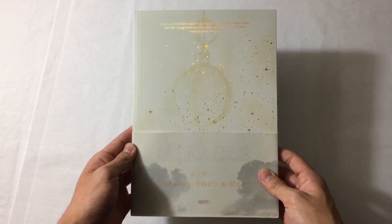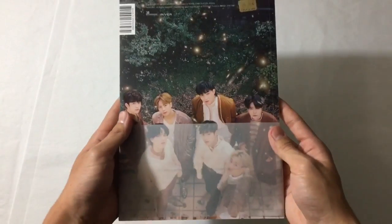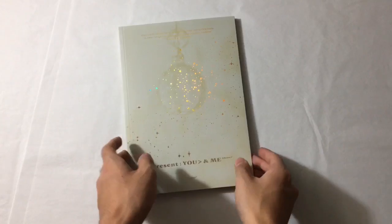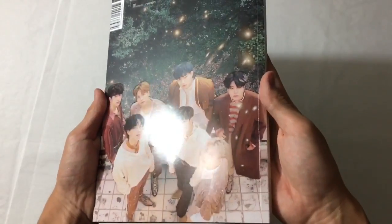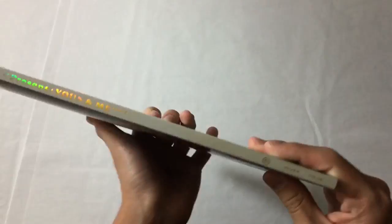Next we have the You and Me version - the B version, the yellow version. All the sleeves are the same. This is what the album looks like - again, so pretty. I love all these holographic golden stars. And the back - I actually think I got the poster for this photo. Such a pretty photo. On the side, also very pretty.